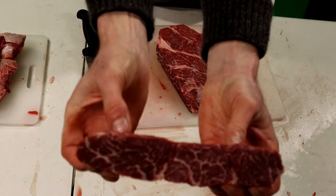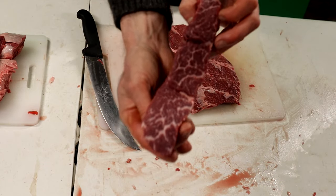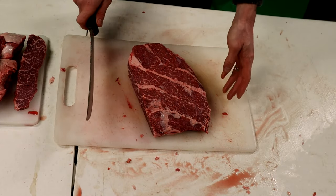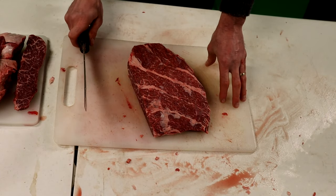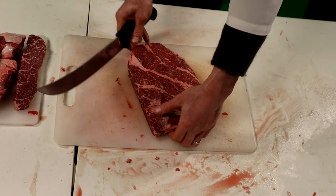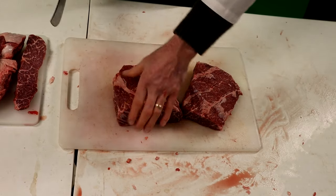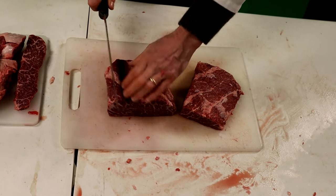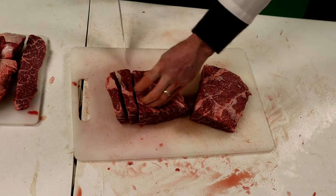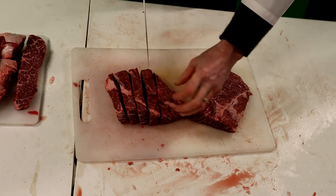It's a beautiful looking steak. Now we're going to keep cutting — I'm going to cut this in half just so we don't get too big of strips of meat to grill on the barbecue. So we're going to cut that in half, and then these pieces we're just going to keep cutting into nice steak-like pieces, about three-quarters to one inch.